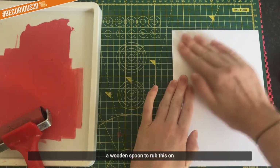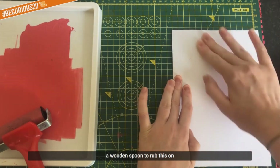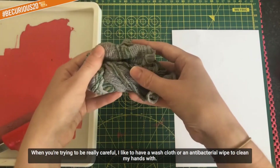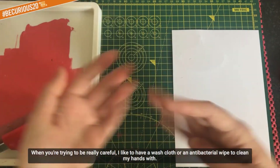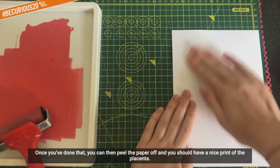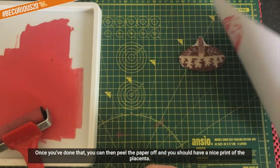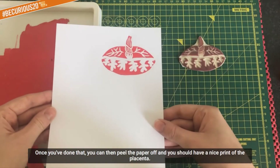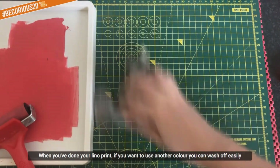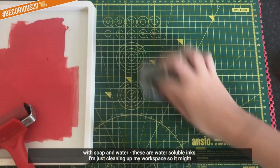If you want to make a really nice print, make sure your hands are clean before you touch the paper. Give it a really good press down. Some people use the back of a wooden spoon to rub this. When you're trying to be careful, I like to have a washcloth or antibacterial wipe to clean my hands and avoid making a mess. Once you've done that, you can peel the paper off - and there you go, you should have a nice print of the placenta. If you want to use another colour, you can wash it off easily with soap and water because these are water-soluble inks.